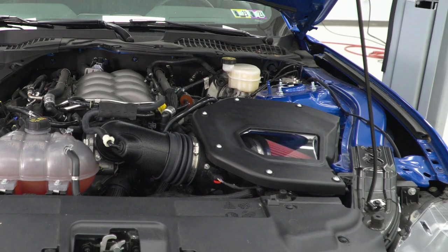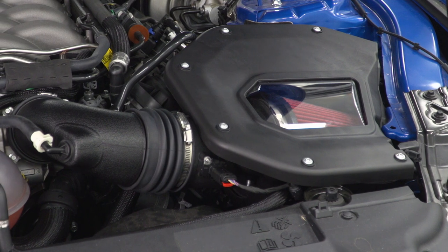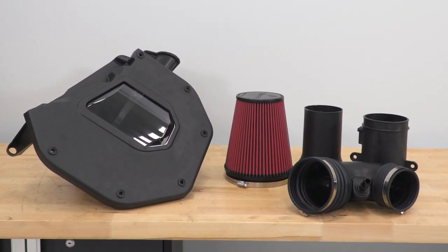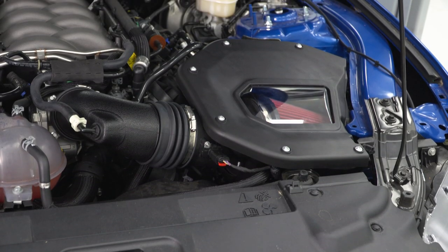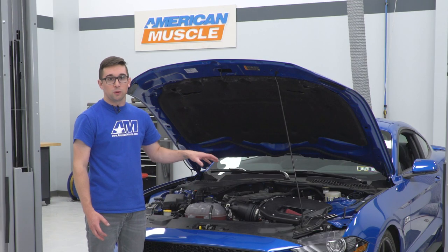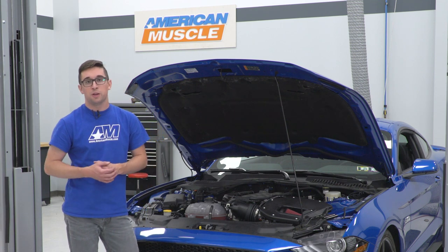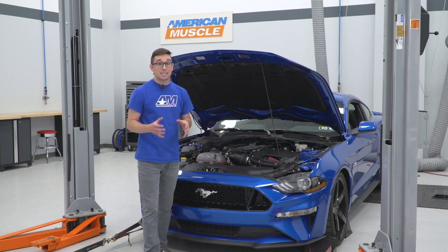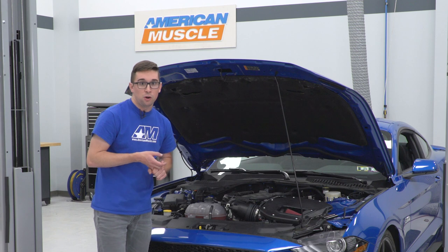This is made by Roush, and it's one of the few closed box cold air intakes available for the S550. The closed air box is great because it brings in cold air from the outside — it sucks all the air in through the grille at the front of the car. You also have a bigger filter inside, so the bigger filter plus the bigger air box means a larger volume of air, and since it's coming in from outside and not the engine bay, it's going to be nice and cool. More air and colder air means better combustion overall.